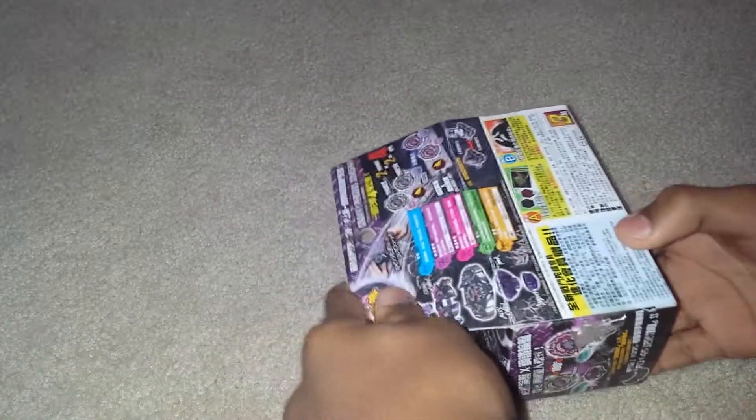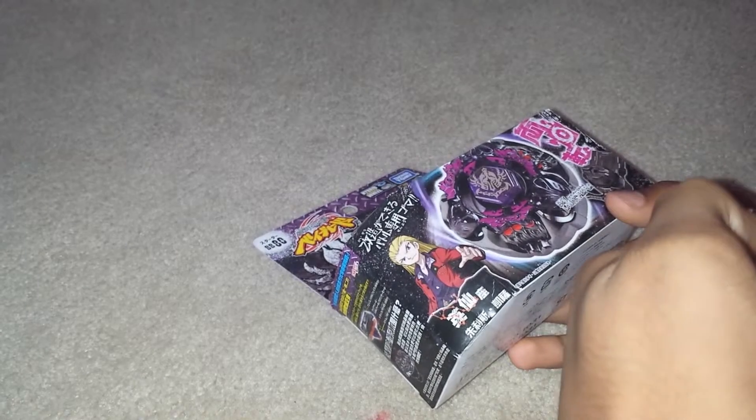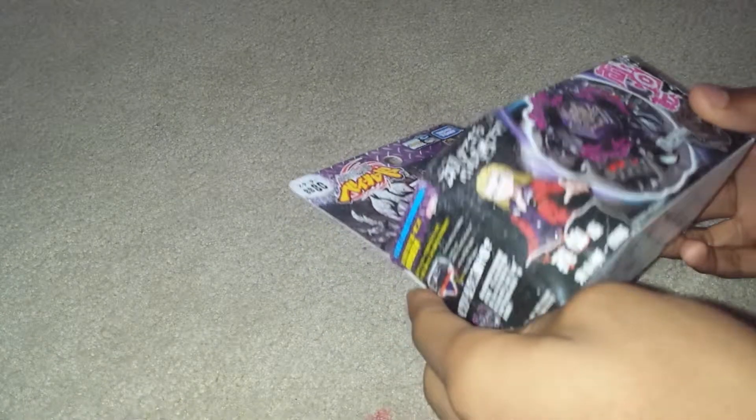I just got this Gravity Perseus in the mail. Terrible shipping, no doubt. Got it on Amazon — said it was gonna take 30 to 17 days shipping. How bad is that? Got here in 12 days though, not expecting that.